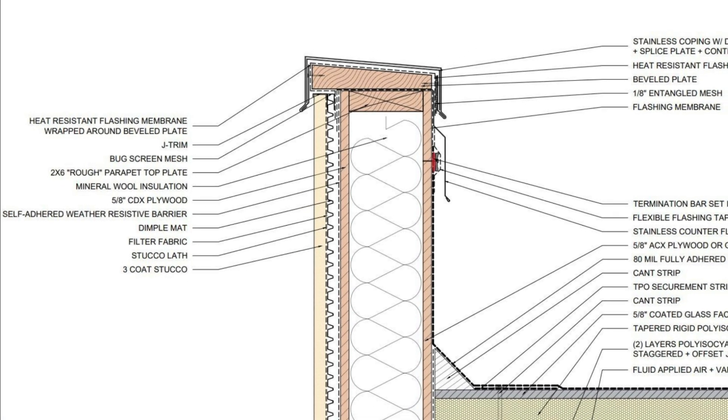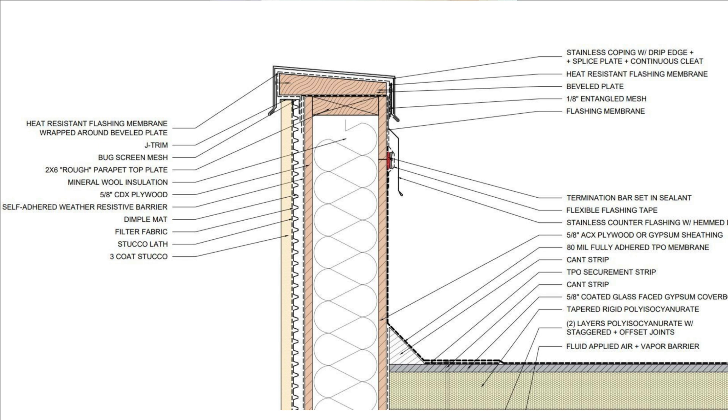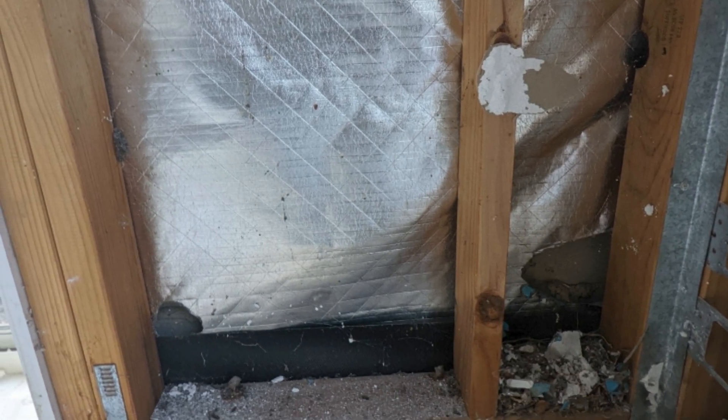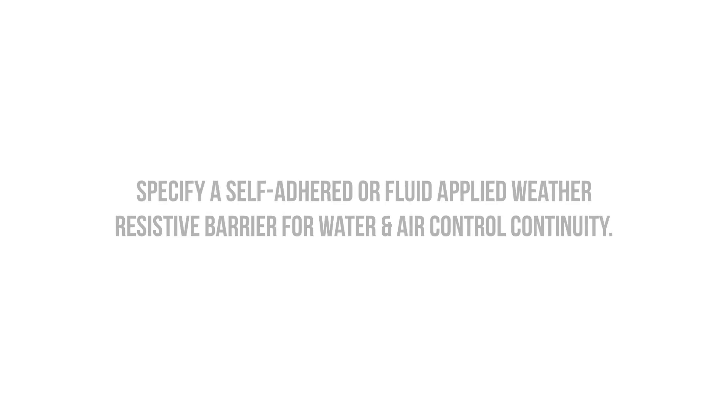Parapets are exposed to extreme weathering, and there is a high likelihood of both water and air leakage at this location. This is another reason why we want to avoid products like building wraps or house wraps, as it's quite difficult to detail these systems to be airtight — both air and water can travel freely behind the building wrap since it's not bonded to the sheathing. We need to specify an airtight weather-resistive barrier product, such as a self-adhered or fluid-applied system, in which the membrane is completely bonded to the substrate, eliminating any potential for air leakage and reducing the impact of a leak.